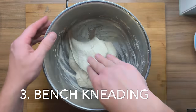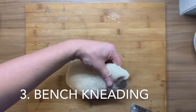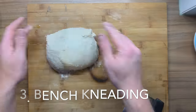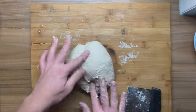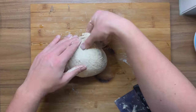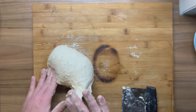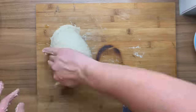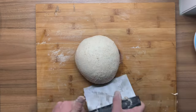Bench kneading. I find this method to be superb. You are just going to take the dough and start to shape it like you would normally shape your final loaf. This method really adds so much strength. On top of that, you can also learn how to shape your bread and start working with the dough. It's going to be a little bit sticky, but don't worry — it's a great way to practice and it creates so much strength.